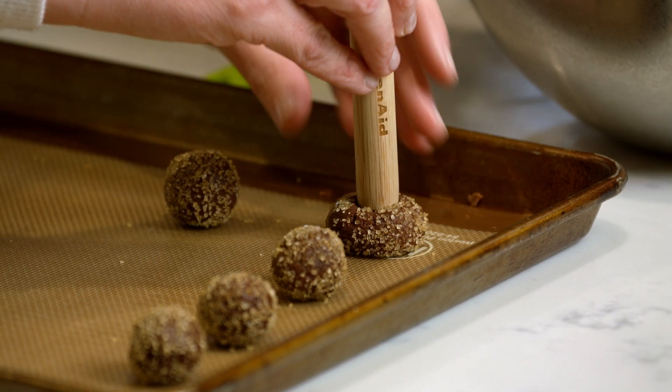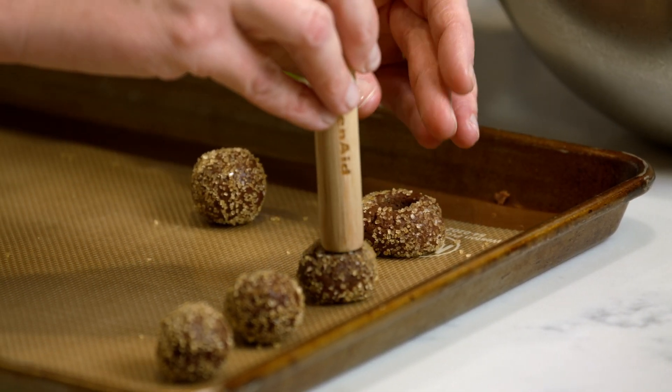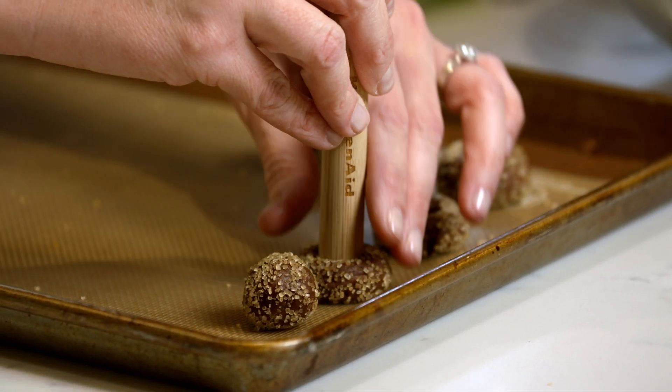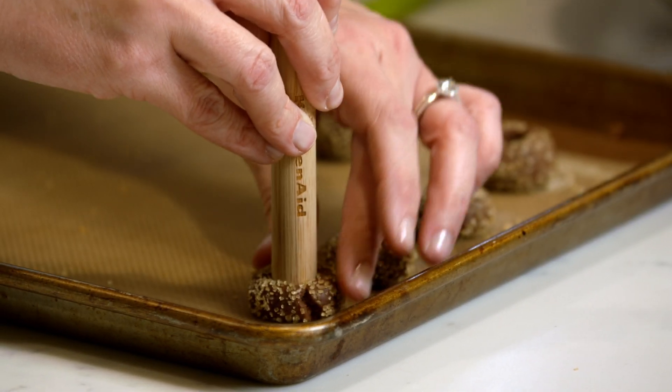So you can just take the back end of a round spatula and press it in — flatten it out a little bit. They might crack around the sides; you can try to push them back together, but they'll look cute and homemade. It's kind of the beauty of the thumbprint cookie. We just want to make that little divot which will eventually hold our ganache.